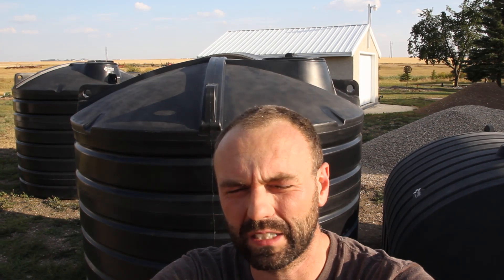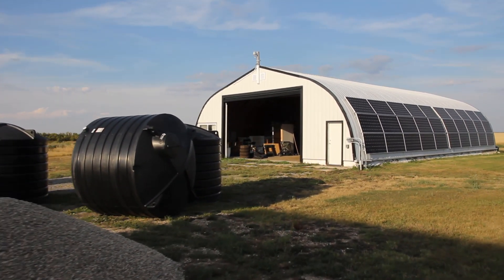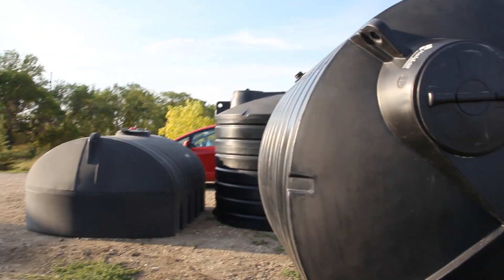I'm at a client's property in Saskatchewan and I'm going to be putting in a rainwater harvesting system over the next few days. We're putting in roughly 25,000 litres of rainwater storage, or about 5,500 US gallons. The main purpose for the rainwater is going to be for the irrigation of a shelter belt, and then the long-term irrigation of her garden, the food forest, and generally the entire property.